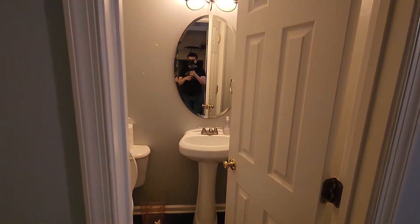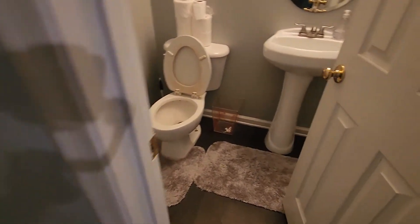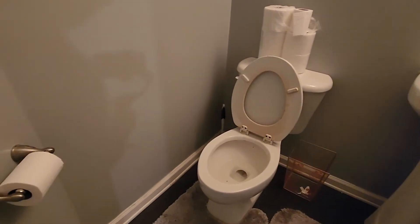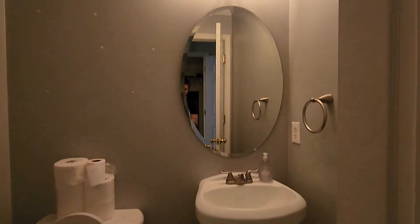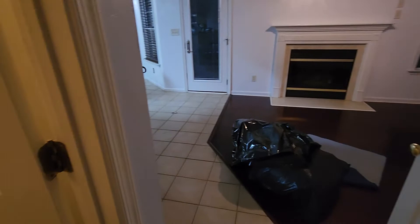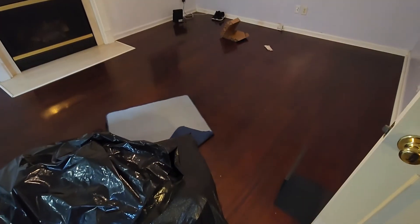To the side here, we have a bathroom — right inside the entrance of the house. And then this is what I would consider the living room. That's why I don't know what the other room's gonna be, because this is gonna be the living room.